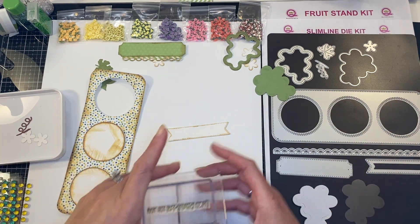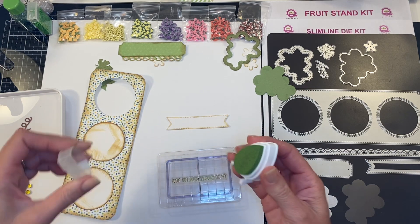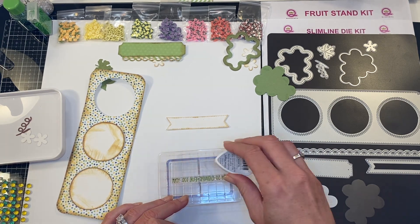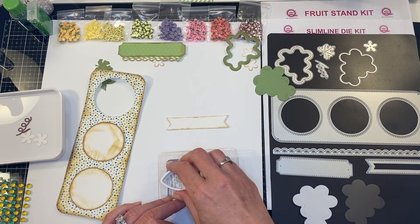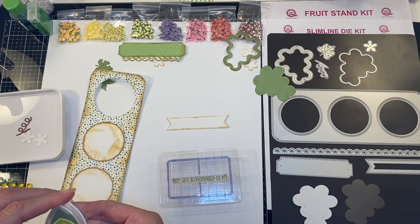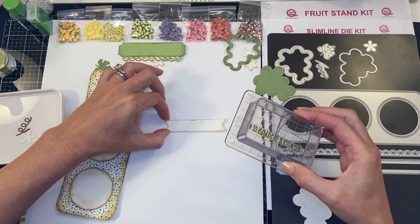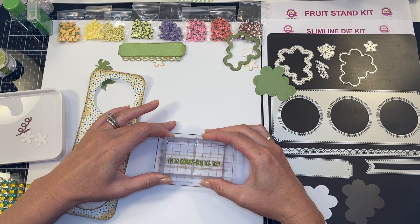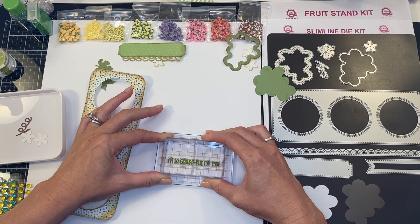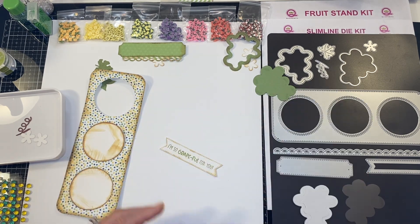I'm going to take my ink — I found this color that goes nicely with this set, and this is called tea leaves. Then I'm going to center that to the best of my ability and stamp.